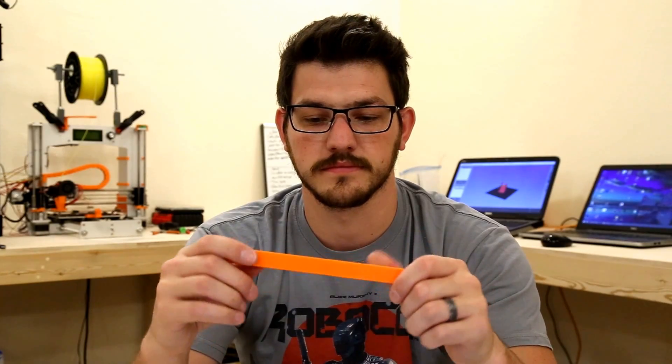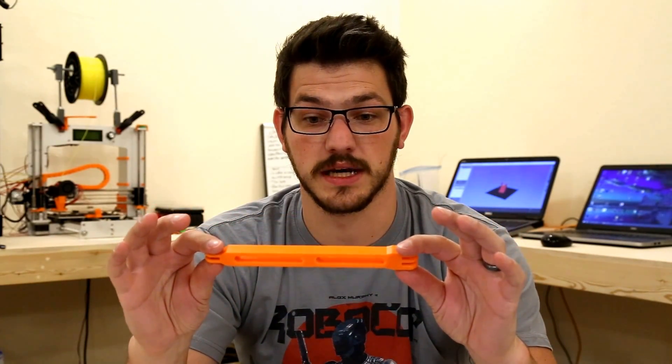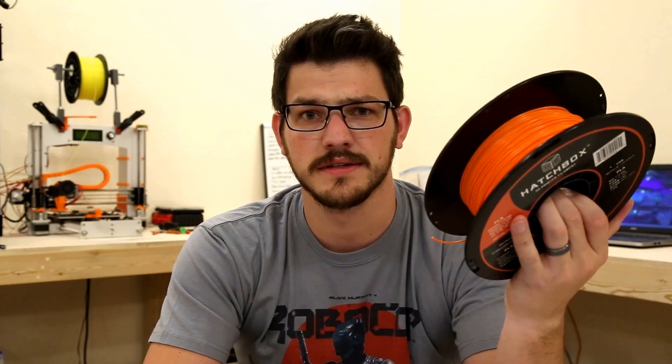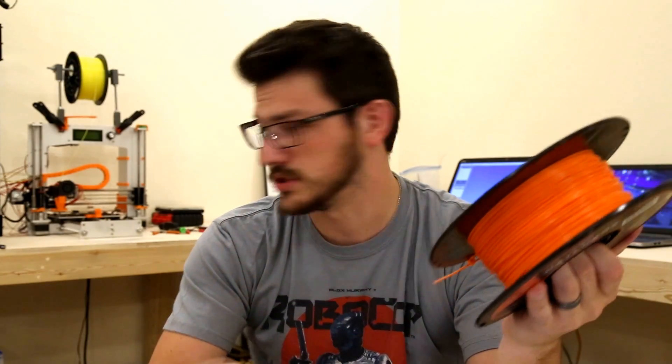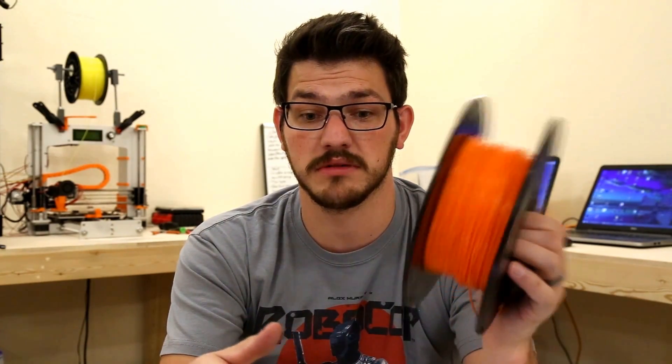It's super strong and doesn't get brittle even after six months of use. Half of my filament is stored in a watertight container with a whole handful of silica packs, which is great. A lot of my other filament sits out. Right now there's a Folger Tech yellow on the G-Tech printer which I'll be reviewing in the future — it's not the best filament, but that's for a different video.